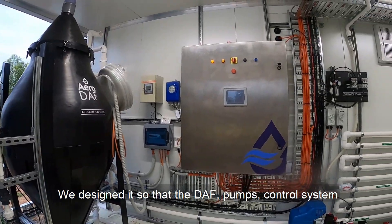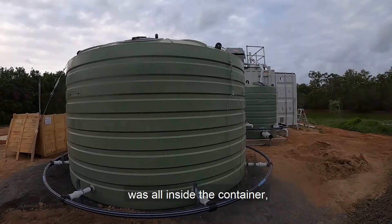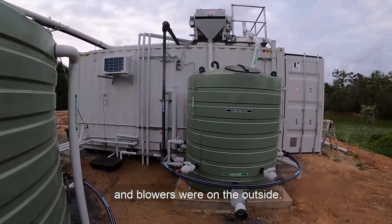We designed it so that the DAF, pumps, control system, instrumentation and dosing gear was all inside the container, while the balance tank, rotary screen, sludge tank and blowers were on the outside.